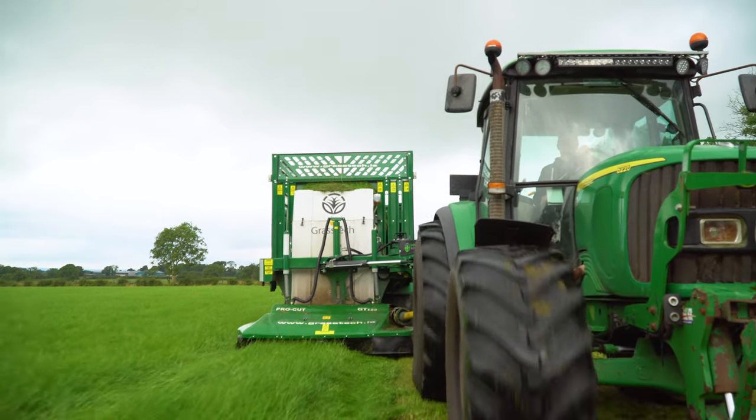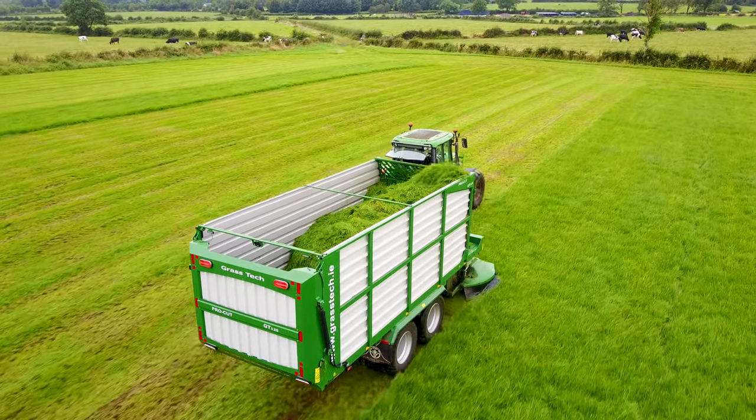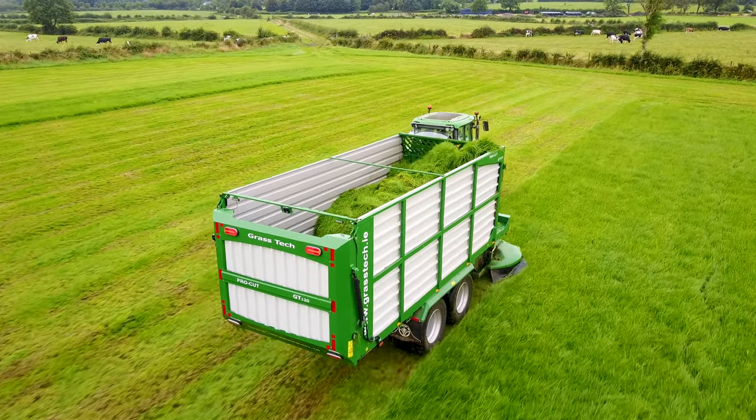With the zero grazer the grass doesn't get bruised the same, and I think it keeps longer. Even when you put it out, it's easier to push up — it's not pushing down lumps or balls. It's lighter on the ground too, more compact, easier getting out of places, and you can nearly send anybody to go and cut a bit of grass.